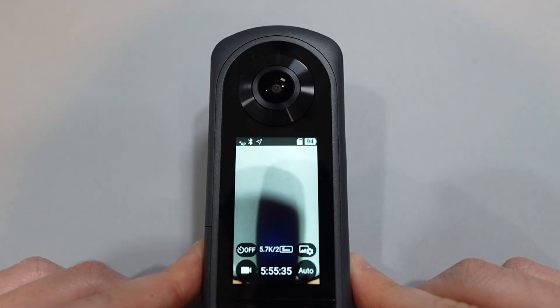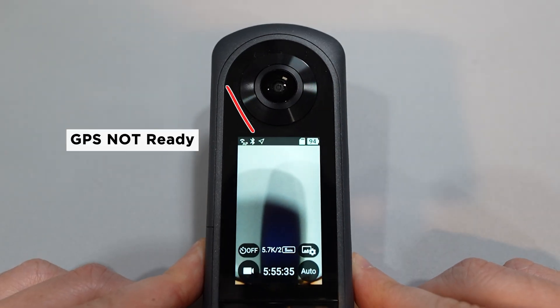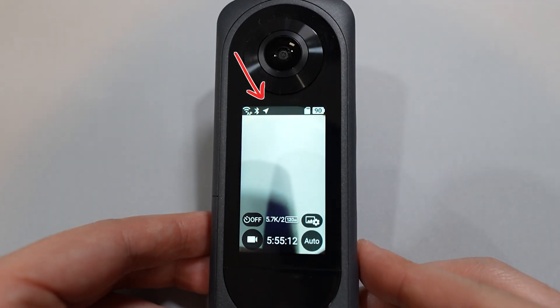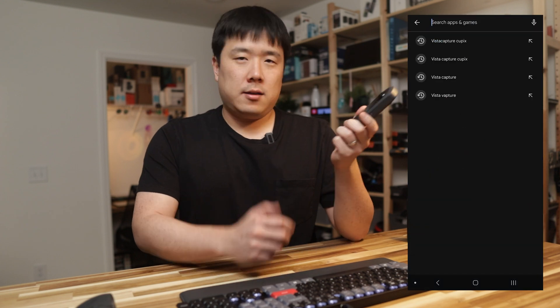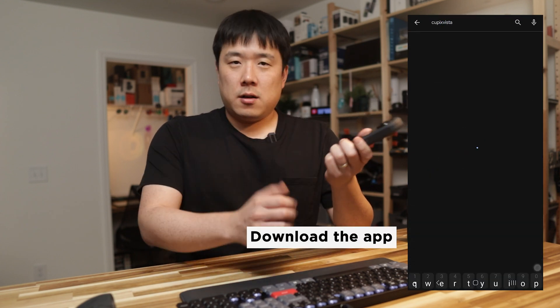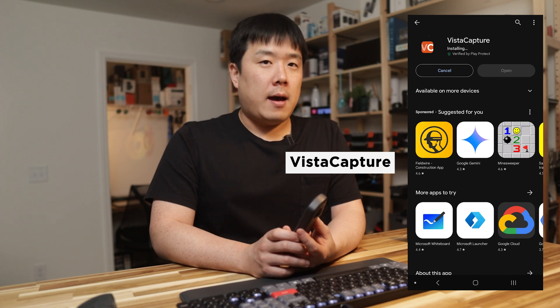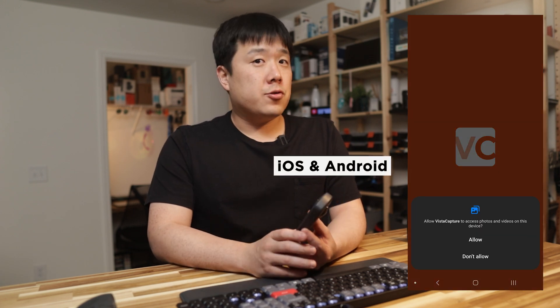First of all, you should turn the camera on and wait for it to show the GPS activated. It will first show the outlined arrow, then it will appear as a white filled arrow when the GPS is activated. It won't take too long, but you can also prep your phone whilst it is configuring. Simply download QPIX Vista's Vista Capture app, which is available for both iOS and Android.